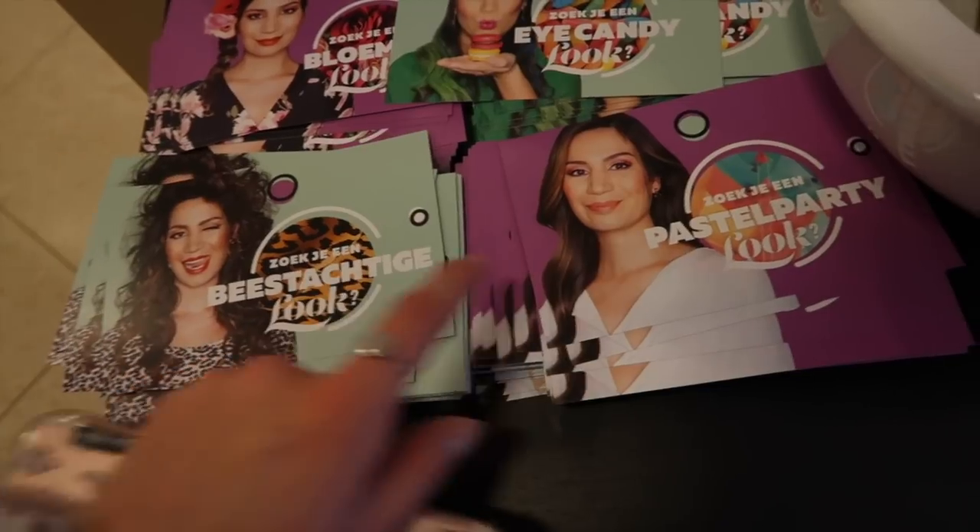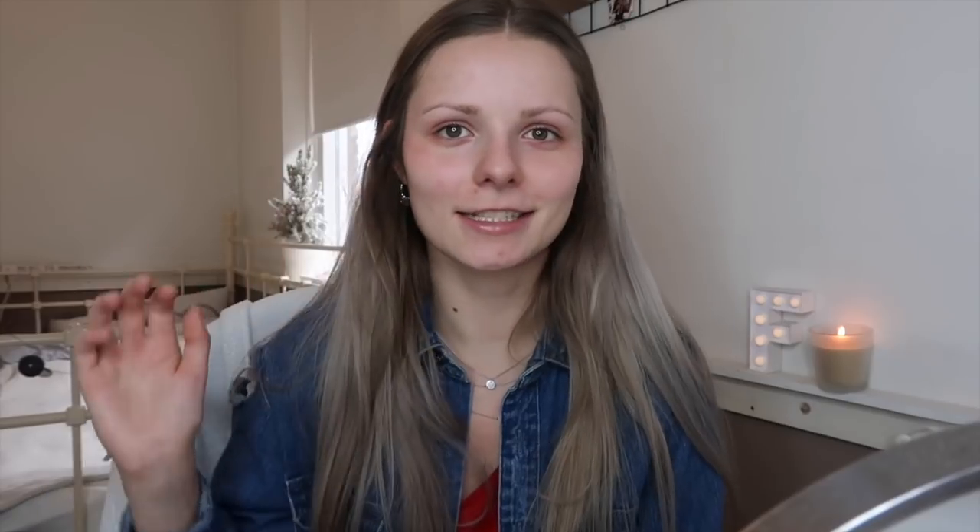Now I'm going to create a look — it doesn't matter what kind of look: a pastel look, a very full party look, whatever. My challenge for this month is to create a full makeup look using Ethos products in three minutes. I've also got a gift voucher from Ethos, which is really sweet. It's not a sponsored promotion — I just received a gift card from the shop.